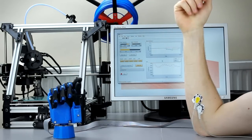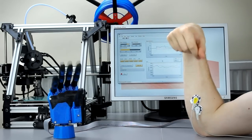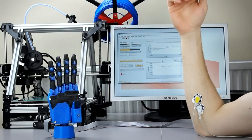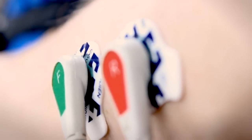The hand works by picking up signals from the user's muscles. When you flex a muscle, it gives off a signal which can be detected on the surface of the skin. Electrodes pick up these signals and send them to electronics in the hand. It then reads this information and works out which movement the user is trying to do and executes it.